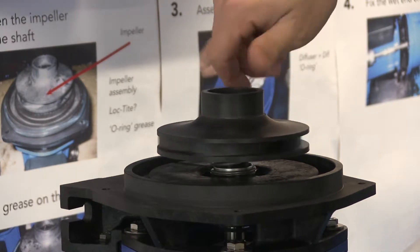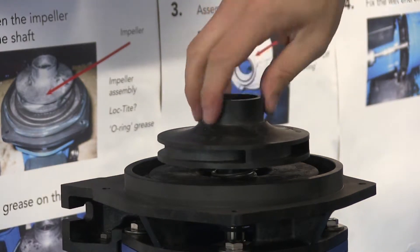Place the completed impeller on the threaded shaft. Rotate clockwise until hand tight.